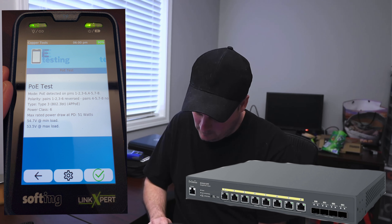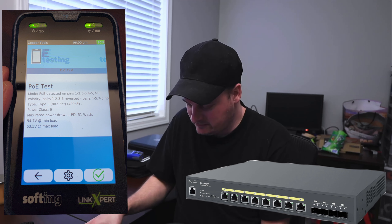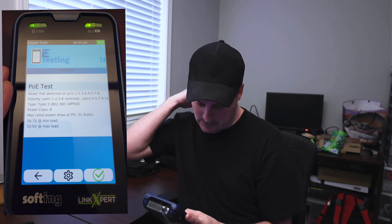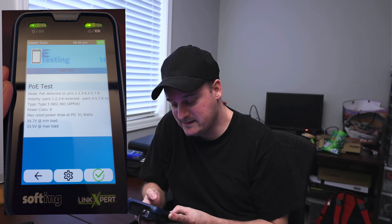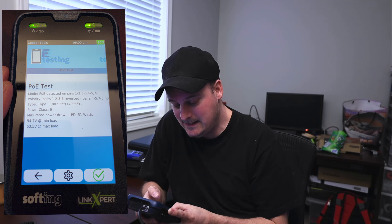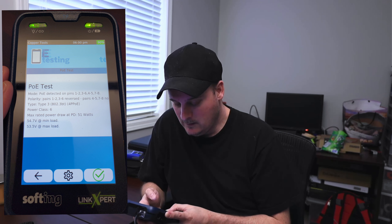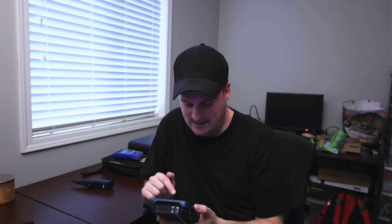Let's try it on the 2.5 gig switch. I'm pretty sure this TP model only does one gig, but that's fine — I'm not bandwidth testing here. PoE test on the second switch comes back: Mode detected on pins 1, 2, 3, 4, 5, 6, 7, and 8 — interesting, I just learned something there. Polarity: pairs 1-2 and 3-6 are reversed; pairs 4-5 and 7-8 also noted. Type: 802.3bt. Power class 6. Max rated power draw at PD is 51 watts per port. Voltage: 54.7V at min load and 53.5V at max load. That's pretty sweet.